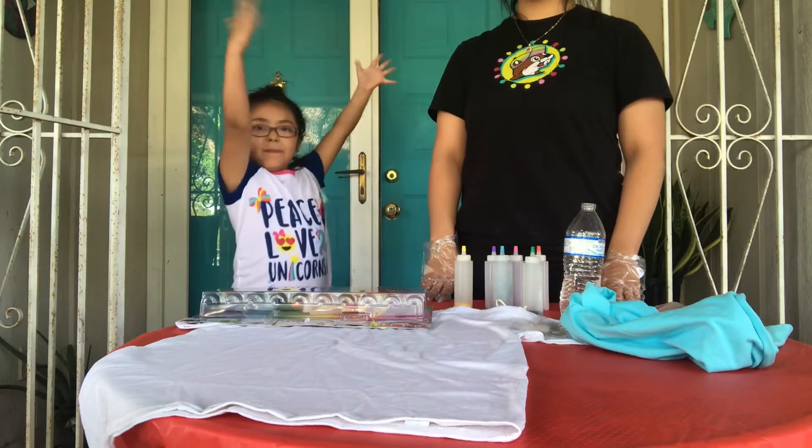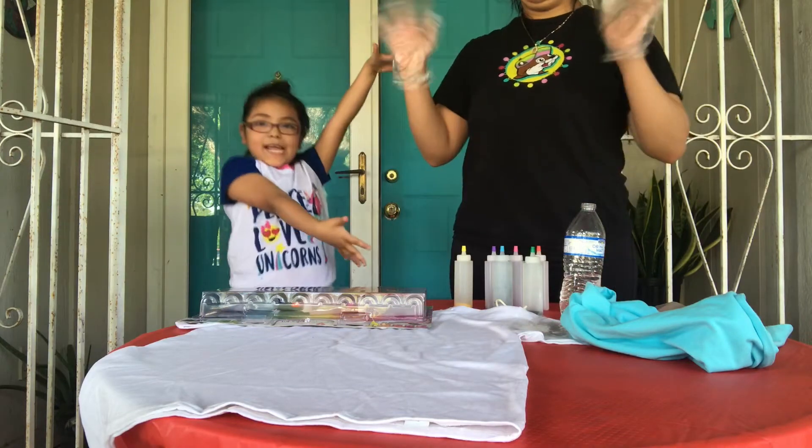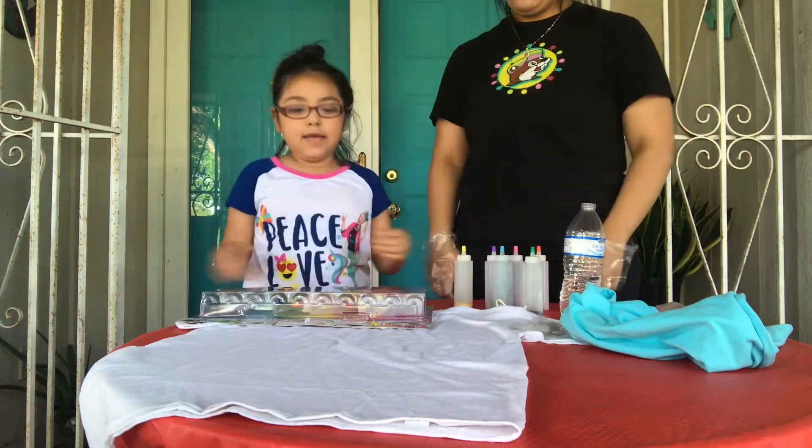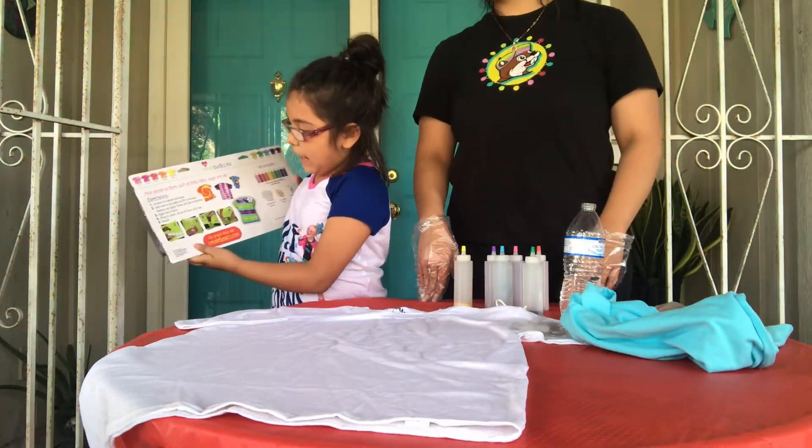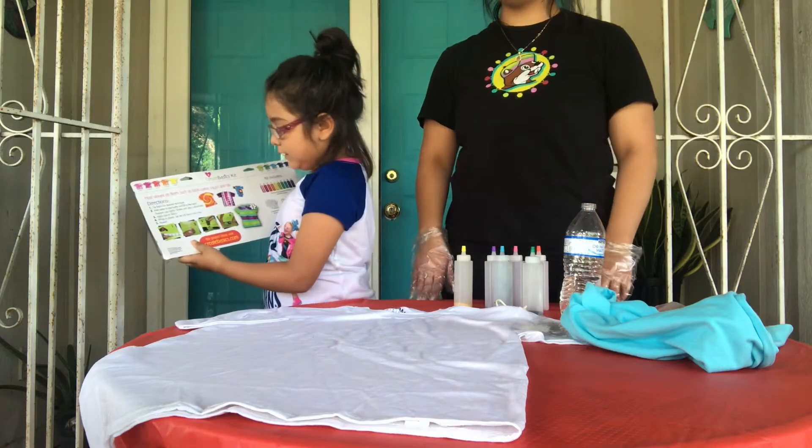We also have a special guest, my cousin Marty. And the first step is to tie fabric for the desired technique.